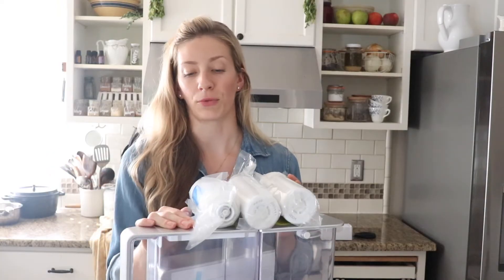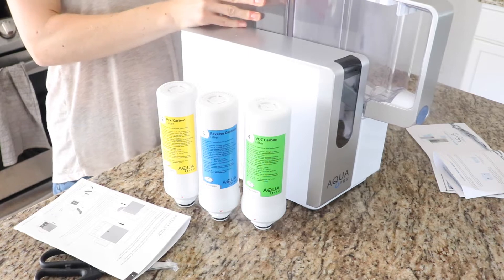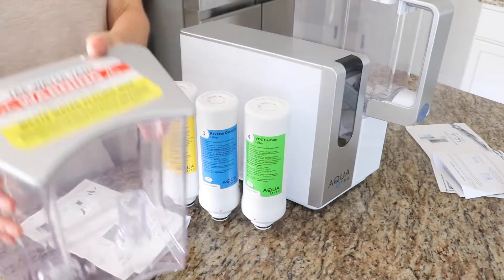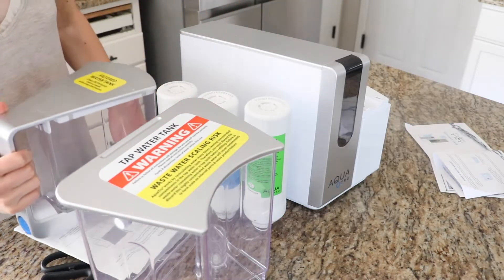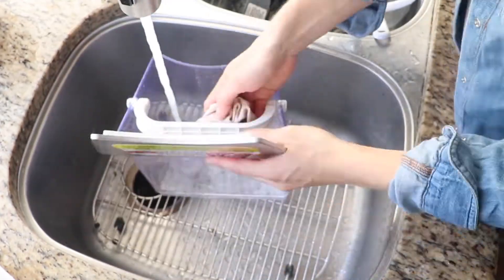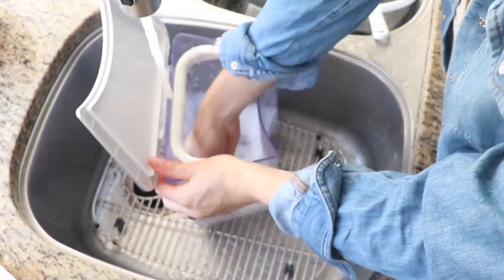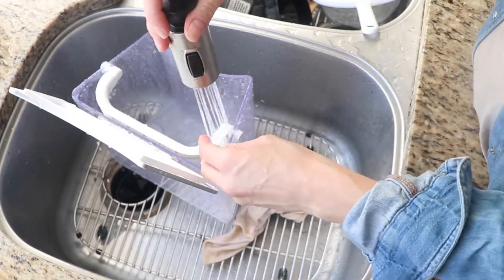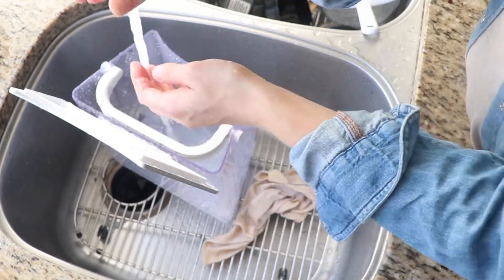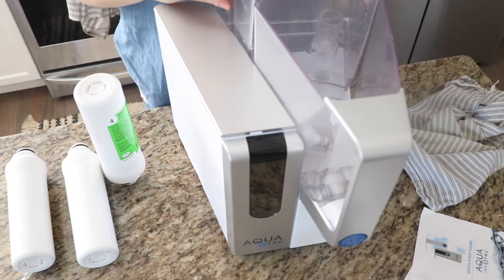I'm going to show you how to set this up and what it looks like to get it ready for use. The installation is very easy. The first thing you want to do is remove the tap water tank and the filtered water tank and wash them with warm water and soap in the sink. It says to wash them at least once a week, probably to prevent any bad bacteria from growing within the plastic. You also don't want to keep this filter in a sunny location — you want to keep it shaded to preserve the quality of the water.